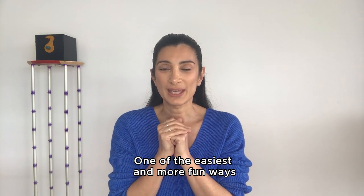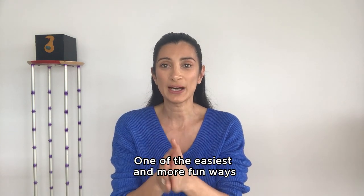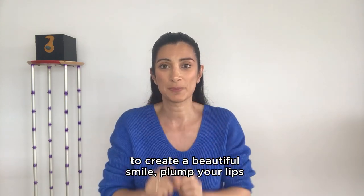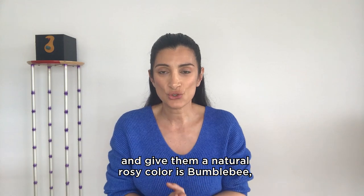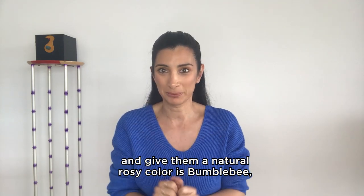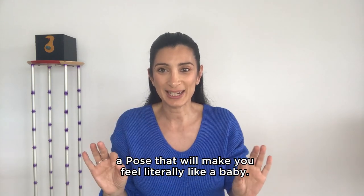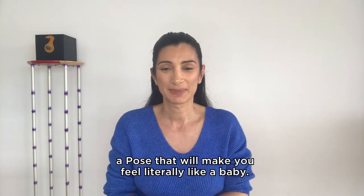One of the easiest and more fun ways to create a beautiful smile, plump your lips and give them a natural rosy color is Bumblebee — a pose that will make you feel literally like a baby. This is how it goes.